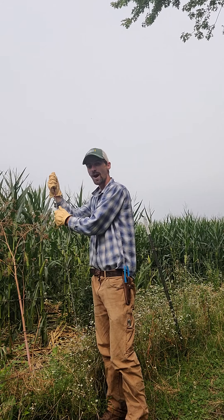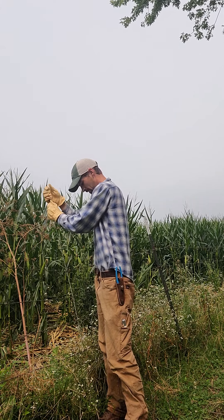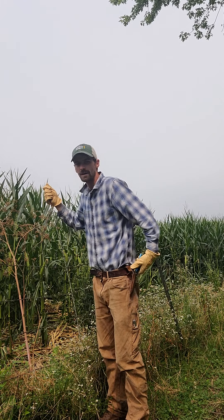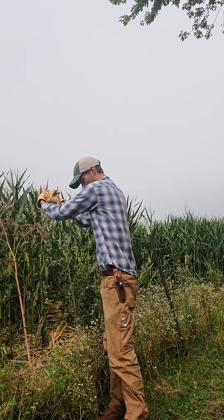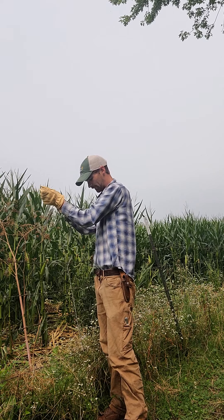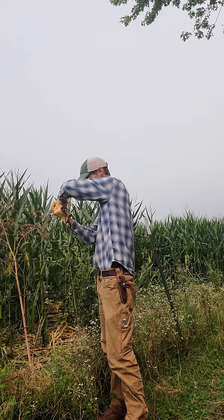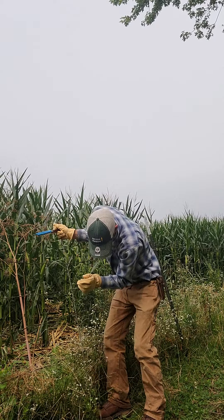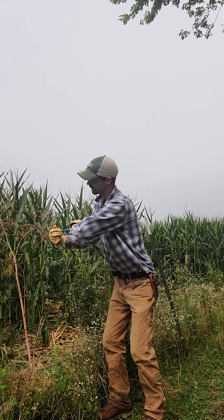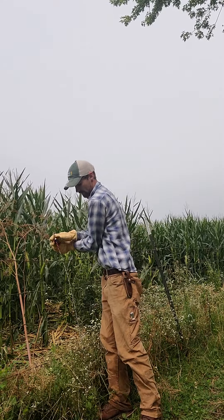My boss has a plane spraying one of his fields right now — probably not a great time for a video. At this point I'll grab the pliers once I'm down to the fourth strand. There's probably a better method and even a specific tool for doing this. I really don't get a lot of time to do fence work because we're so busy with other things, and I'm in a hurry to get this done before I get a phone call to go somewhere else.